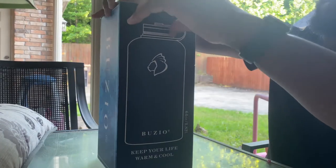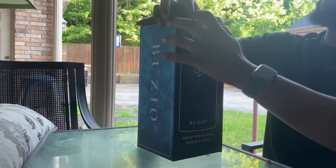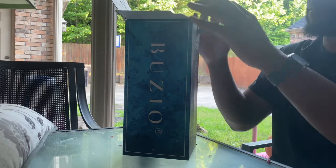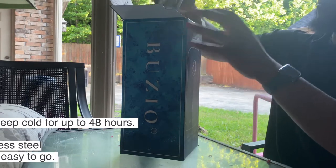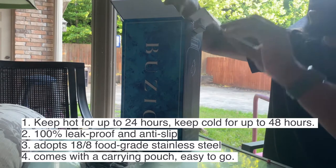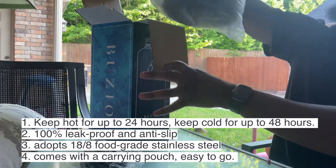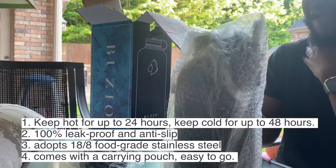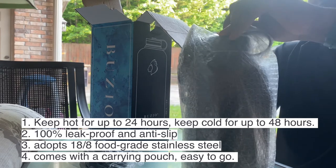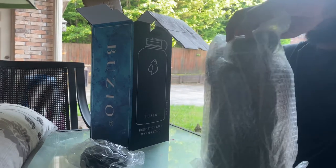I'm going to unbox it and see what's inside. As I unbox, I want to tell you some features about this water bottle. Here's the top. You'll be able to keep hot liquids hot for 24 hours, cold liquids cold for 48 hours. It's anti-slip and 100% anti-leak. So those are some of the features you get from this water bottle.